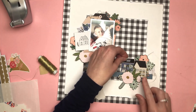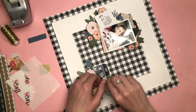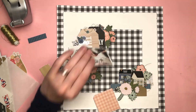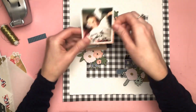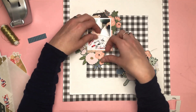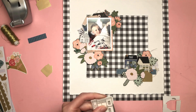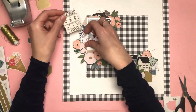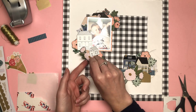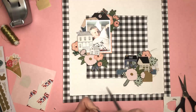Over in the bottom right corner, I've got two houses from the ephemera pack — they're colourful houses. At the bottom I've got another house which is a sticker and another gold house from the ephemera, plus some more of the fussy cut flowers. I've added some gold thread to the bottom cluster as well. I'm basically trying to mirror what's going on in the two diagonal corners — it doesn't have to be exactly the same, but I just wanted to repeat some elements so it matches and looks nice — pulling flowers and houses into both.